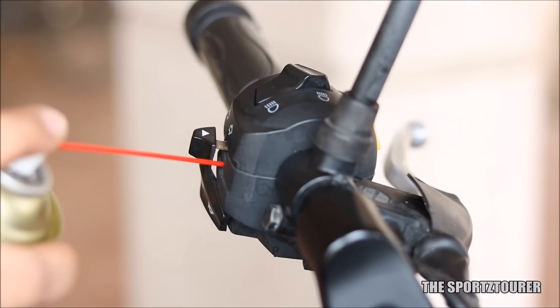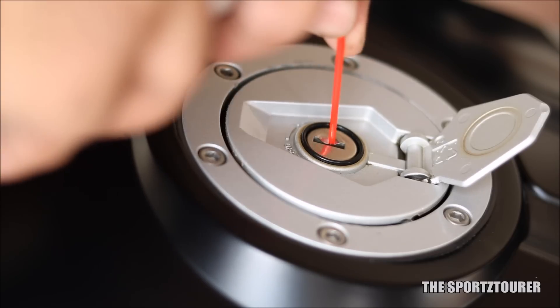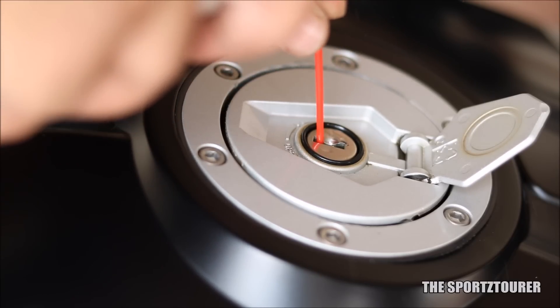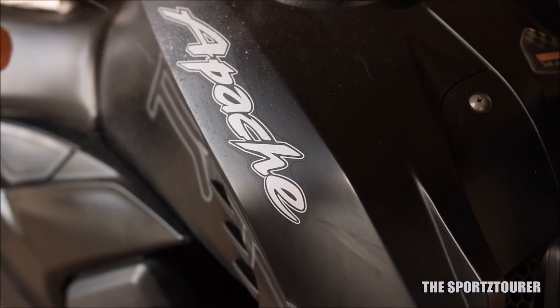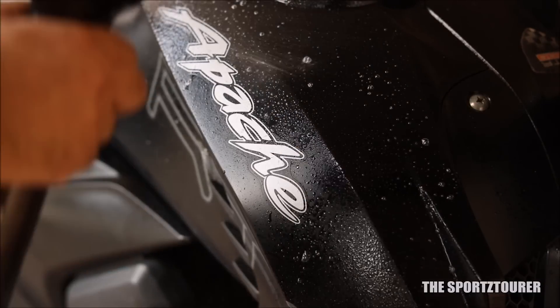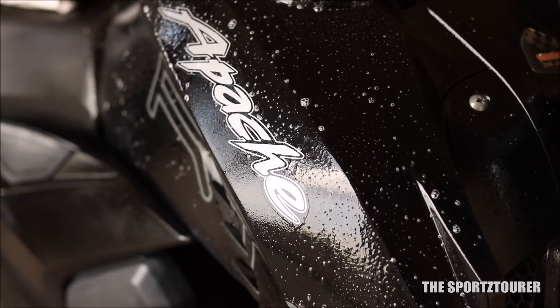The next step was using a contact cleaner on electrical switches and key slots to ensure smooth working. I also took this time to use the Wavex matte detailer on the washed and cleaned surface — the Adia deserved this after the long slumber.